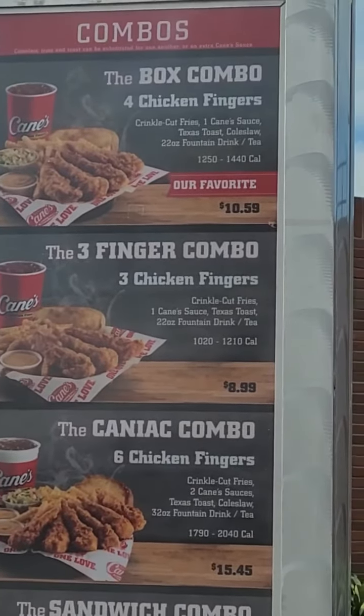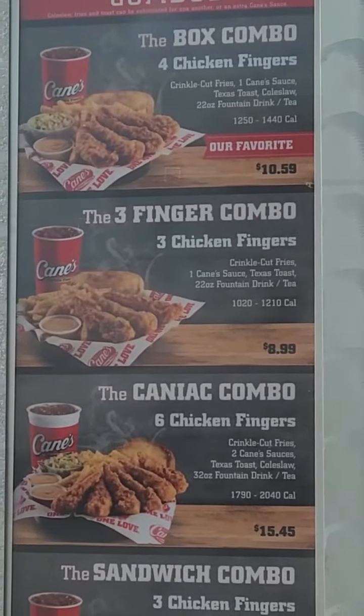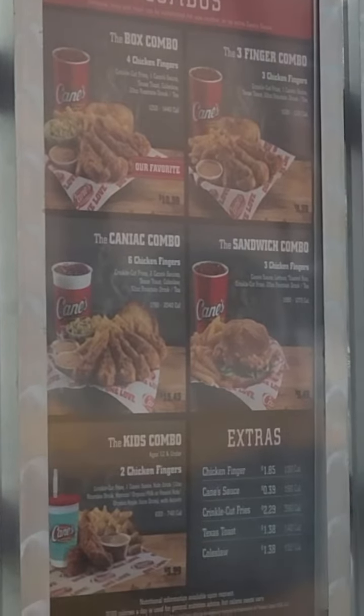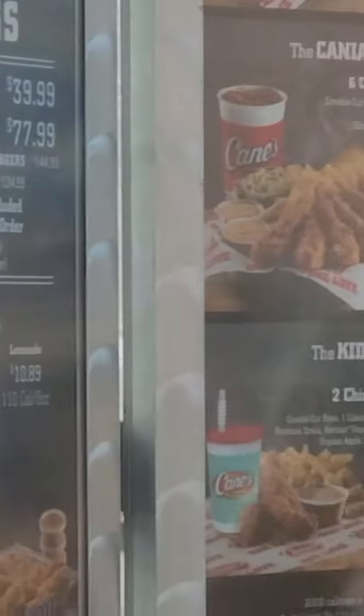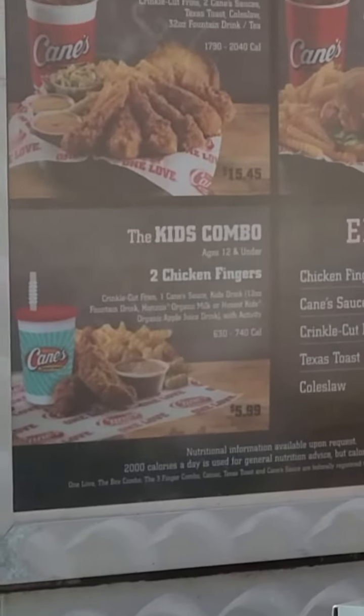If you get the box combo for $10.59 and add those two chicken strips, it comes out to about $15, as opposed to paying the $15.45 plus tax for the caniac combo. Yes, the drink is smaller, but whoever drinks that much soda anyways.